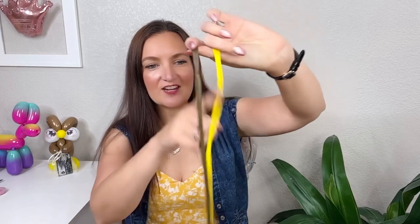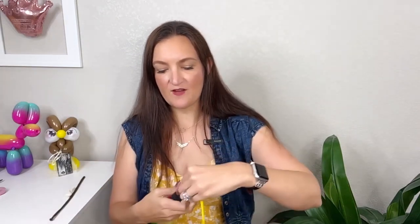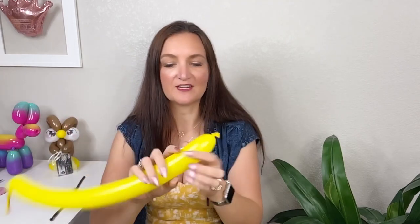This little owl is so cute but also easy and fast to make. All you need is two 260 balloons — I've got a yellow and a brown — and then one white five-inch round for the eyes. I'm going to start with the feet, so that's going to be the yellow balloon, and we're just going to inflate this about four pumps. We're not going to use all of it, so it doesn't matter. Tie that off and we're going to make his little feet right now so we have them ready to go.